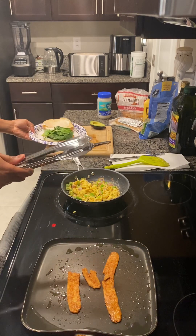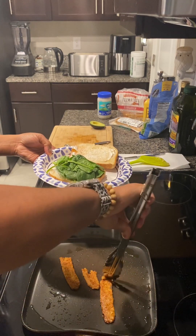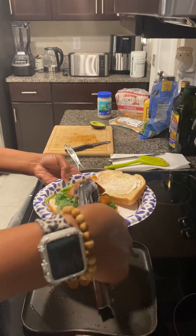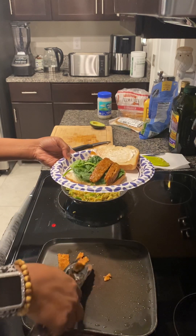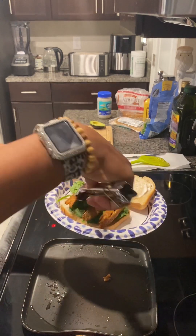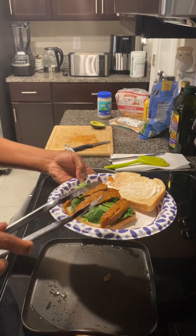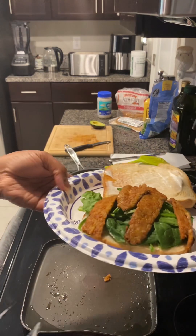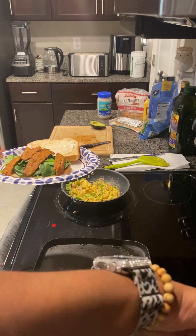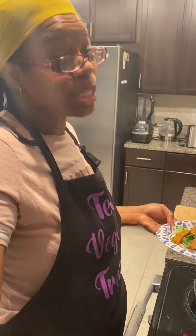We're going to take that and lay it right on across there. See how this has already broke up? I'm going to break this one too. Look at this goodness — this will keep me full until lunchtime. I don't know what I'm going to do for lunch today, maybe a salad. So there's the tempeh bacon going on. Now here comes the messy part of this sandwich — and a messy sandwich is a good sandwich to me.